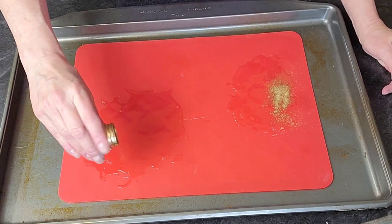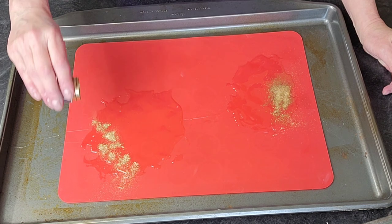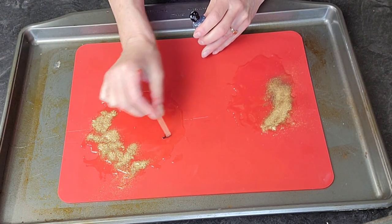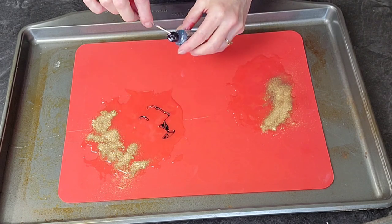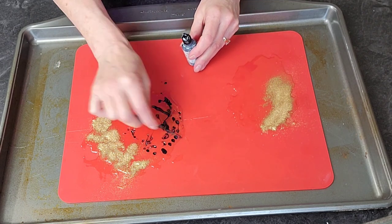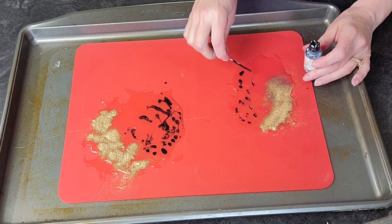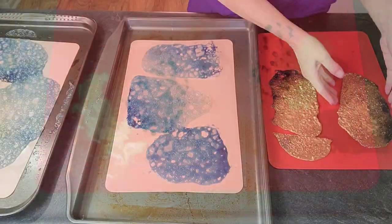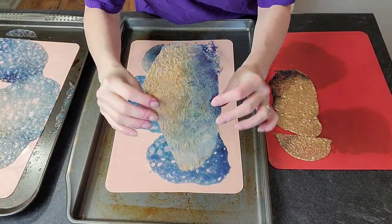And then I went ahead and decorated it with some gold luster dust, and dotted it with navy blue — this is just gel food coloring. And what you will notice is as this bakes, your colors kind of blend in. You're not going to have these dots; it's going to kind of blend all in together, just like here.